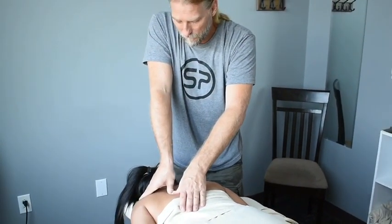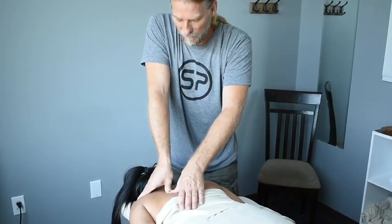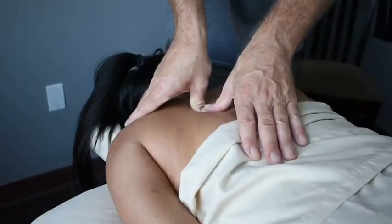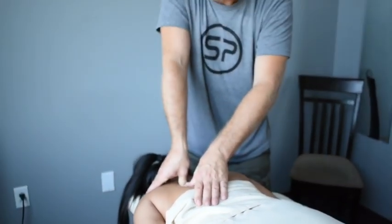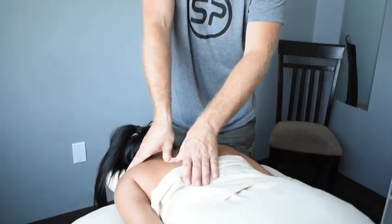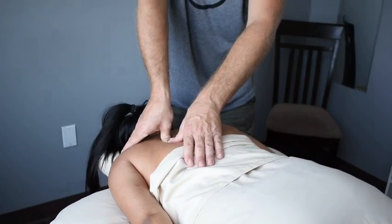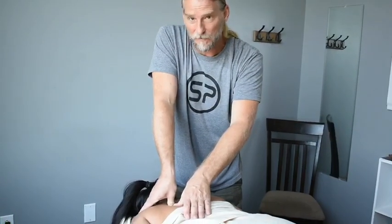You just hold that trigger point until the pain goes down to about a three or two or even nothing. This may take a minute, may take 30 seconds. It's all dependent on the person and the soreness. I've had some people after a minute or two say that it feels the same. No guarantees, but I'd have to say there's a good 90% success rate where most people will feel better after a minute. The pain will go away. The muscle adapts.